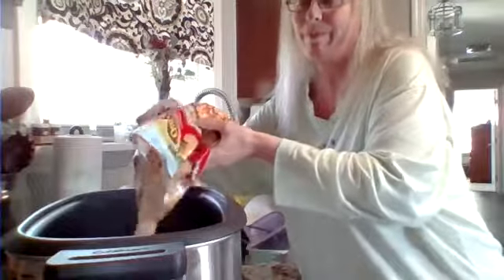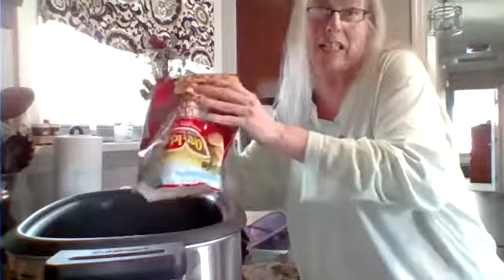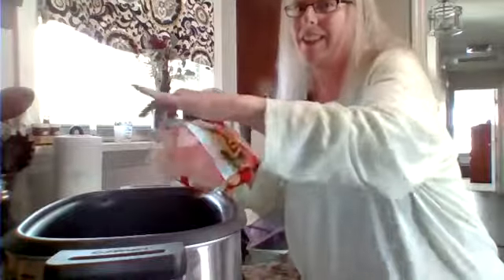Someone mentioned, could you please not do these without a bra on? And I do have one. Sorry if that seemed to offend anyone, but I do actually have a bra on. I would not do a live video without one.